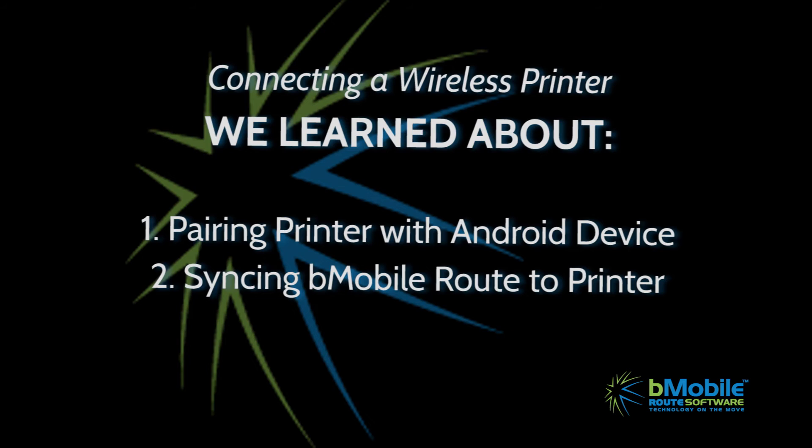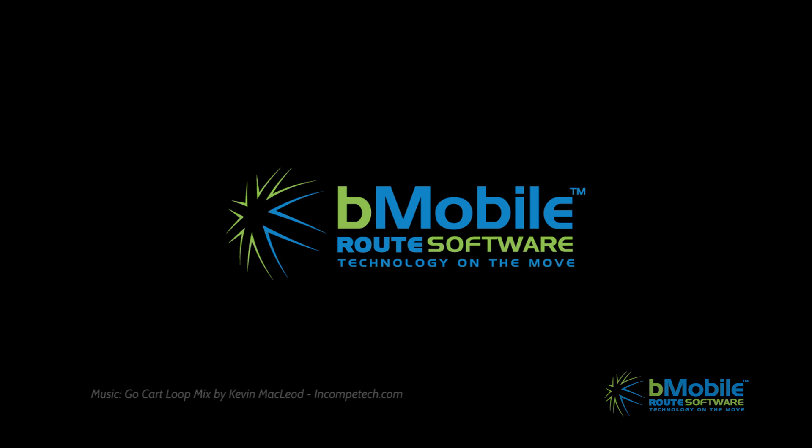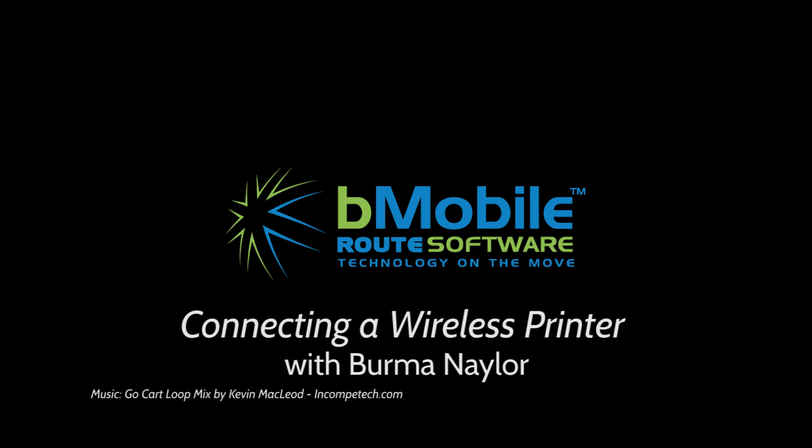So to recap, we just looked at how to easily pair your Android device with a printer and then to sync it to the B-Mobile Route software. If you still have printing issues, the B-Mobile support team is here to help. Give us a call at 888-900-5667. Thanks again for choosing B-Mobile Route software, technology on the move.